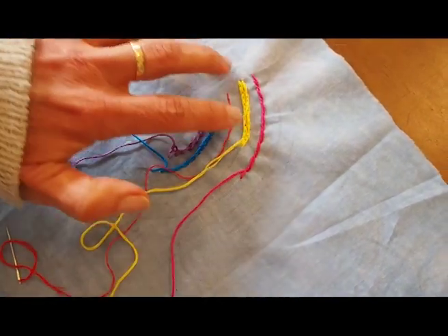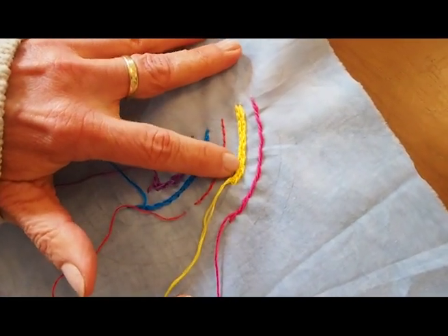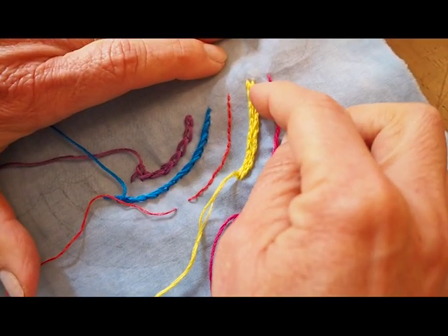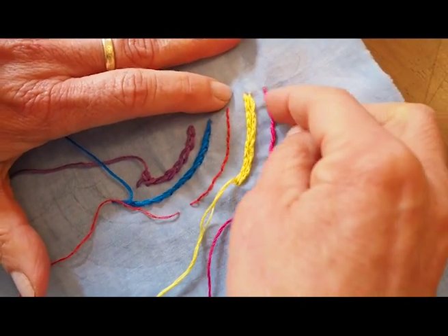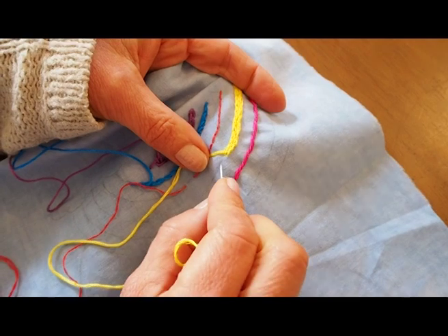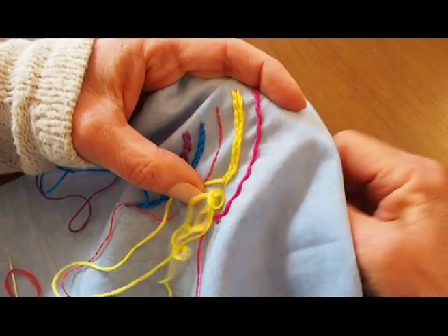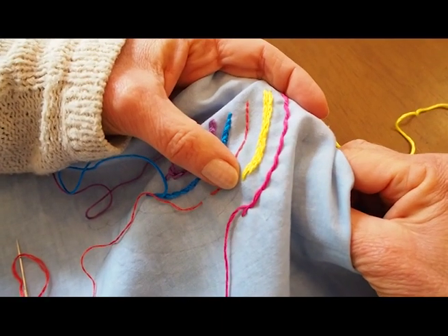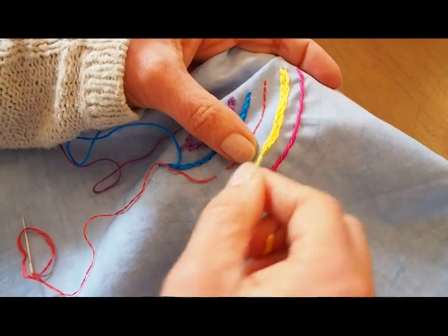Now I'll show you this stitch which is called a split stitch. Just to show you, I've actually done two rows of split stitch here — that's one row and two — just to show you that you can do two or three lines of stitching to make it much thicker, like for a rainbow. So this is a different stitch — what you have to do is take your needle to the back of your work, pull it through, and then bring your needle up in between all the stitches, like you're splitting the stitches in half. A bit of a tug because it's six strands.